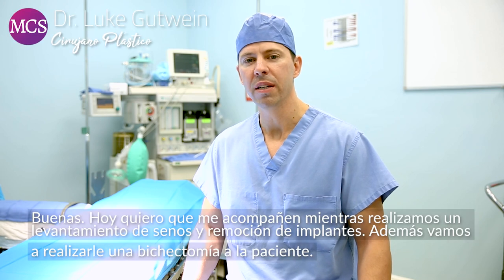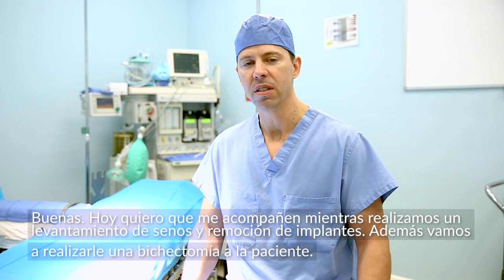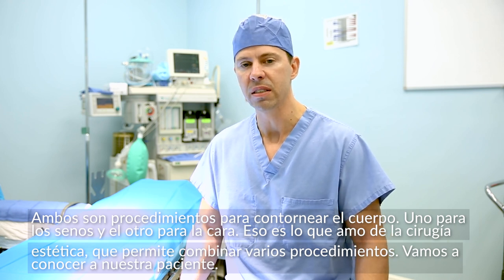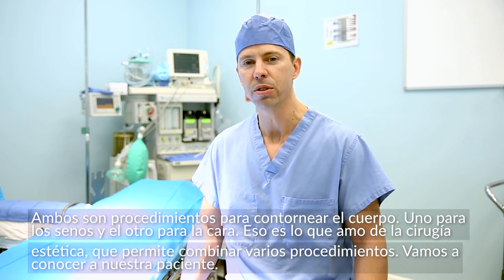Welcome. Today I'd like you to join me in doing a breast implant removal with a breast lift, as well as a bisectomy, also known as buccal fat pad removal. Both are contouring procedures — one for the breast and the other for the face. That's why I love plastic surgery: you get to operate in multiple areas of the body with combined procedures.